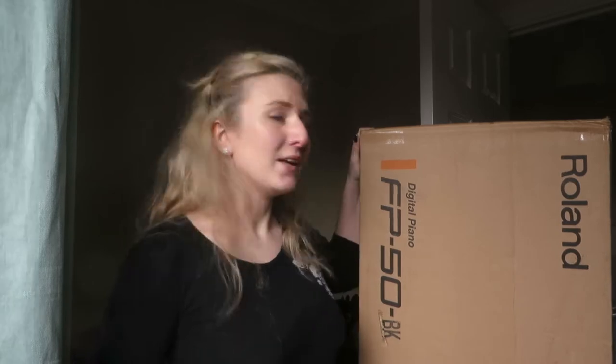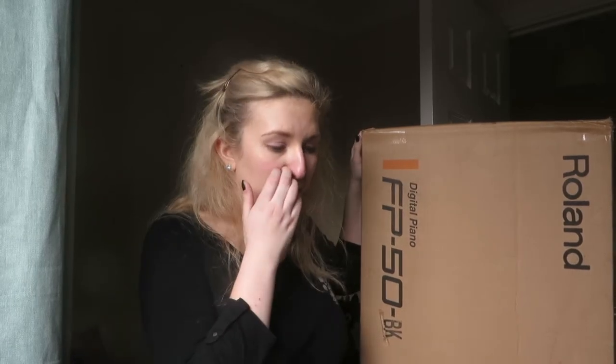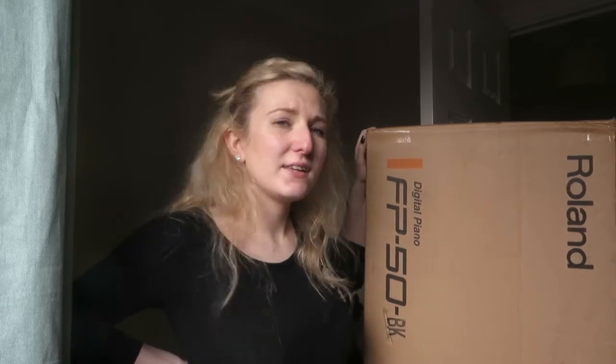I did one of these a couple of years ago with a violin and it seemed to be really popular and people liked it. So I thought I would do another one, but with this. I recently bought a new load of kit for my live performing and practising. And this is my new stage piano.